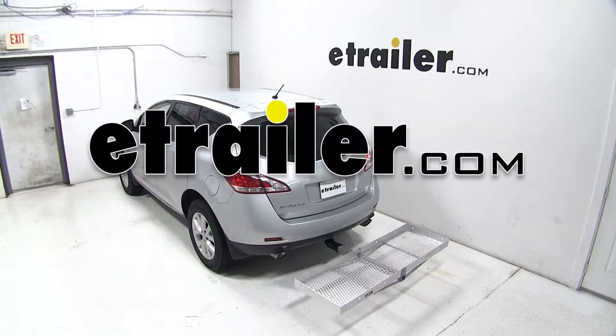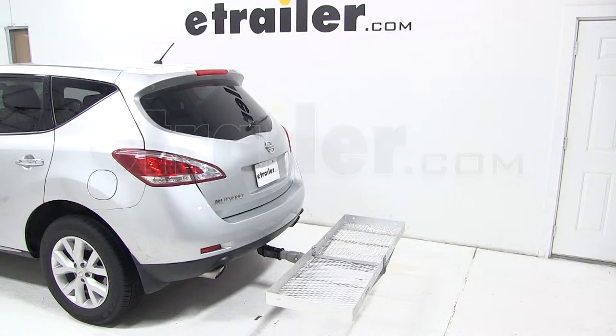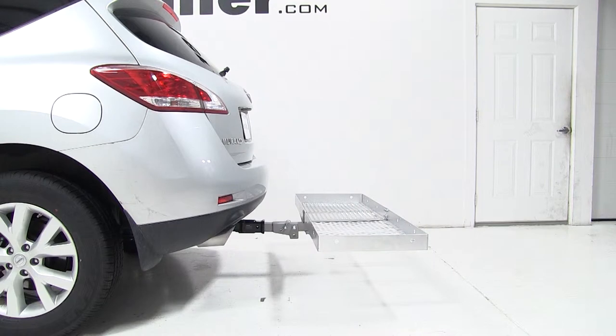Today on our 2013 Nissan Murano, we'll be test fitting the 24x60 folding aluminum cargo carrier from Curt for 2 inch hitches, rated at 500 pounds, part number C18100.